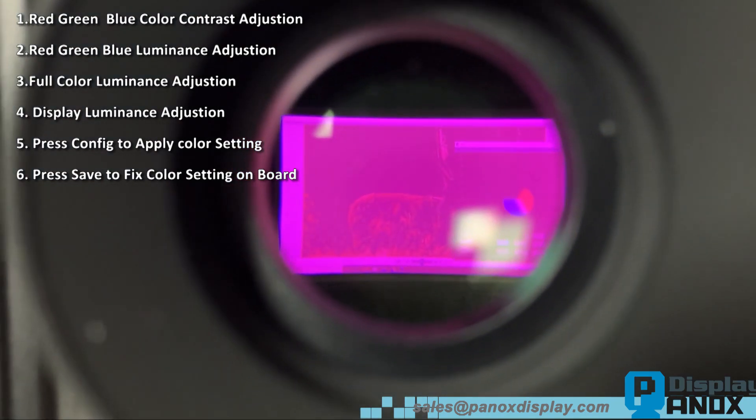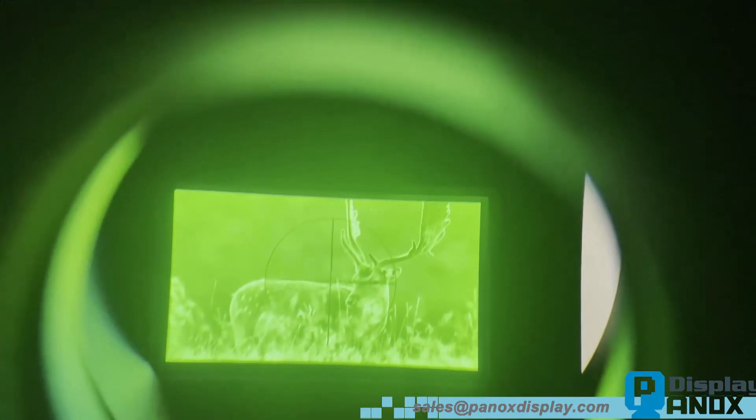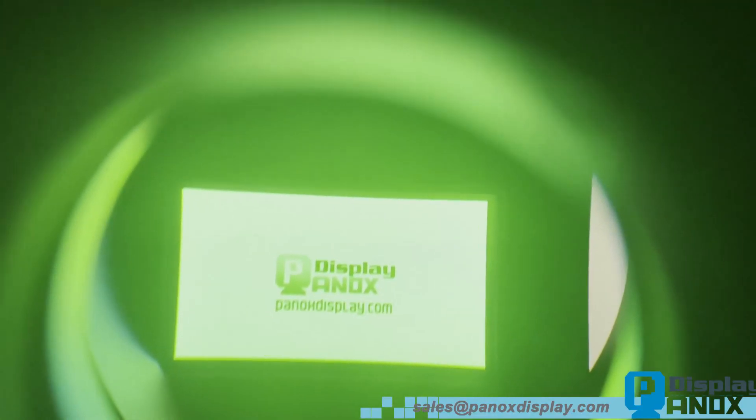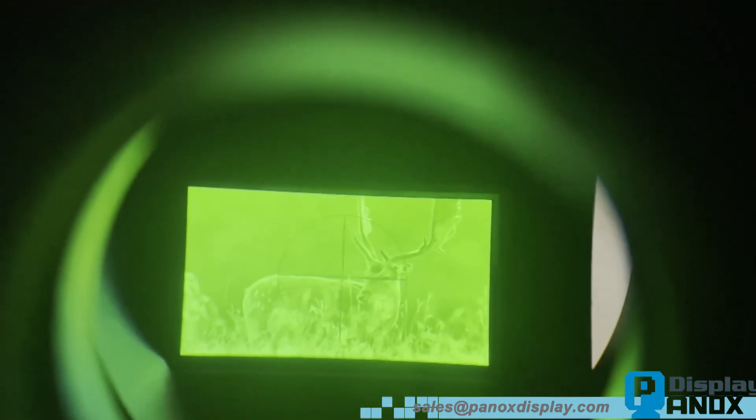With a few adjustments, we can transform the display to show a pure green image, similar to night vision. As you may know, micro OLEDs specifically designed for night vision can be very expensive. However, with our HDMI controller board, you can easily turn a full-color micro OLED into a monochrome green display, offering a more cost-effective solution.